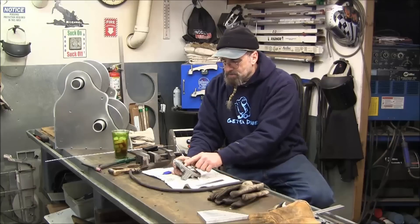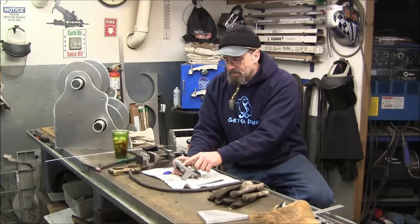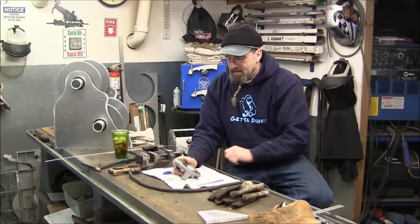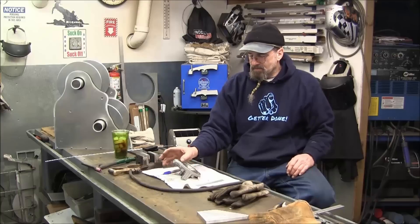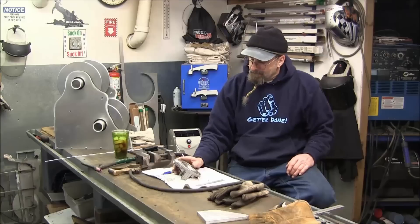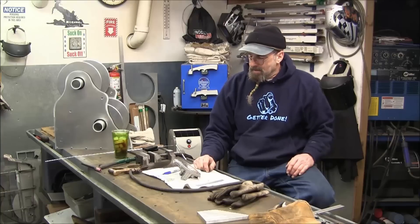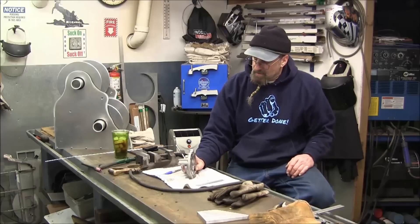One thing we don't want to do is take any more off this face than we can help with any accidents. We'll be building it back up, but we can't have any divots. We probably have about a millimeter we could play with on this face without affecting the run of the bike, and we plan on only having to take maybe five thousandths at the most. Let's get in there on the mill and start whittling away on this.